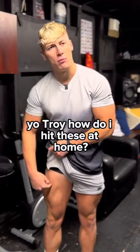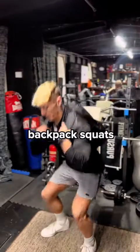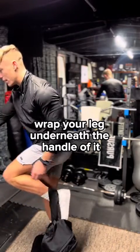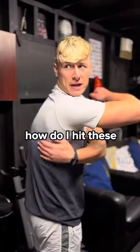Troy, how do we hit these at home? You're gonna get a backpack and stuff whatever heavy stuff you can find into it. Backpack squats, lunges. How do we hit these? RDLs. And how do we hit these? Wrap your leg underneath the handle of it, glute kickbacks. Grab some form of back support, backpack on top, hip thrusts.